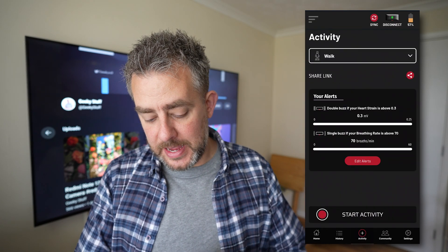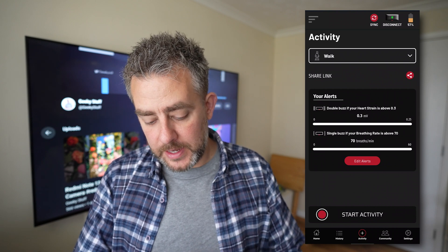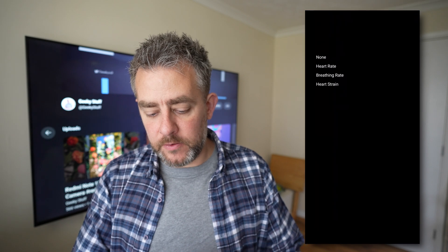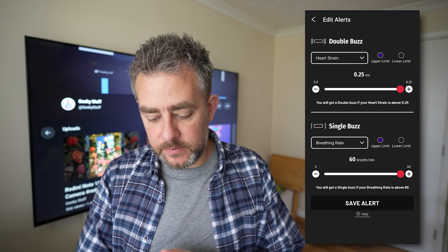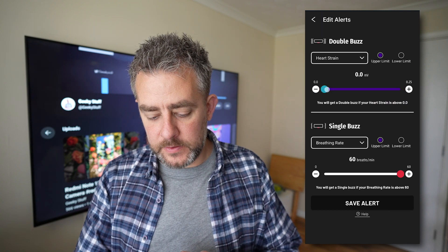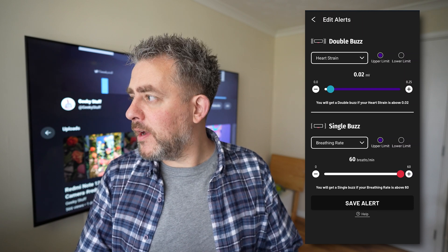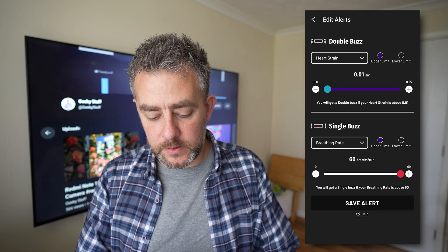If you click 'Activity,' this is where you can edit your alerts. You can change these — heart strain, for example. If you're worried about putting too much strain on your heart, you can set the metrics here. The heart strain values I've been hitting are around 0.1 or 0.2.